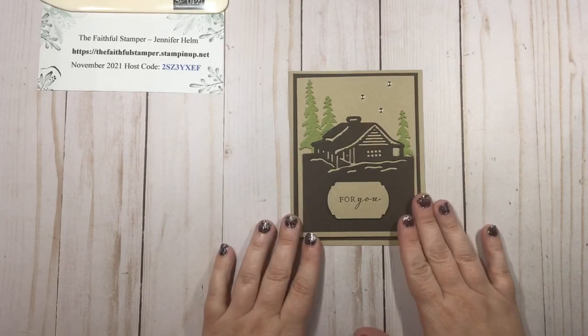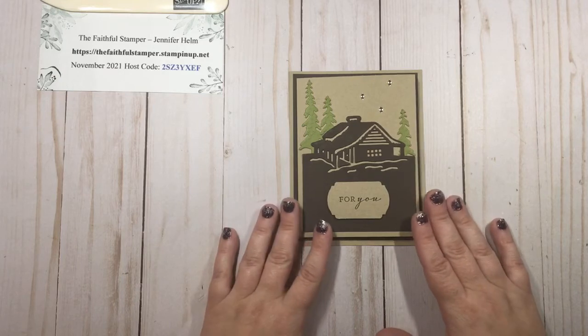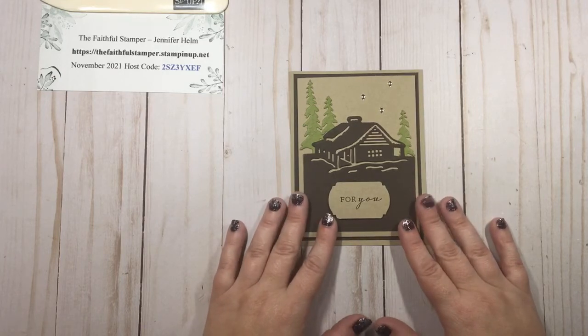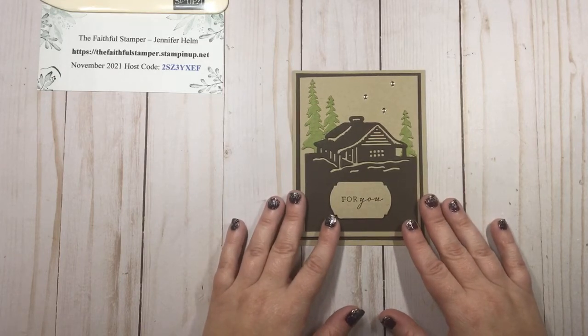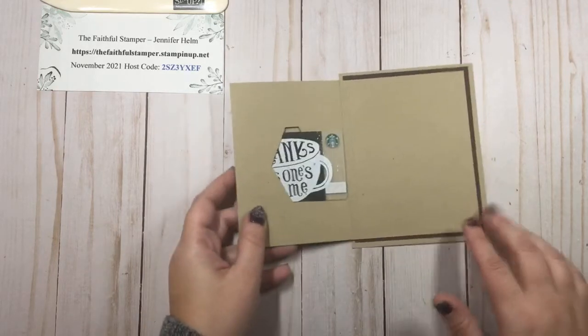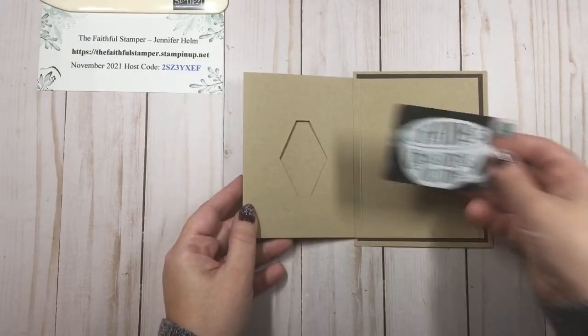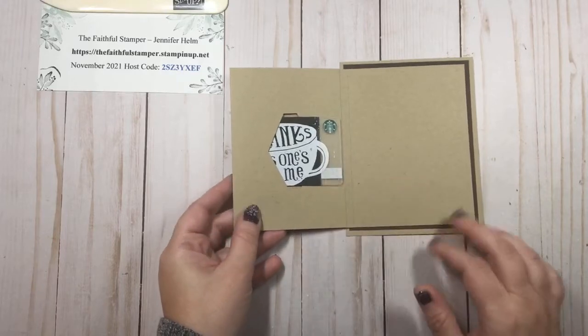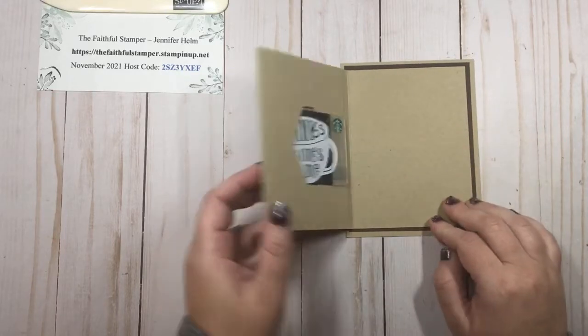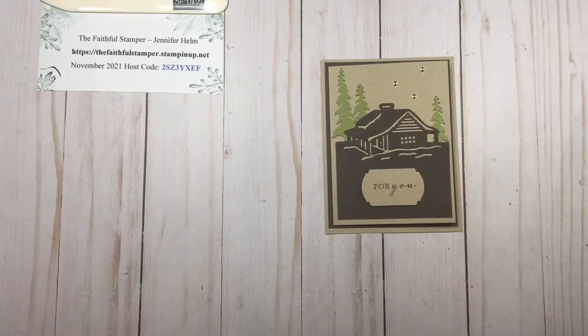We are going to be making a gift card holder. This was inspired by Terry Gaines, who is a fellow demonstrator. It's a simple gift card holder made out of cardstock with a little bit of a twist. It looks like a regular card, but when you open it up there is a gift card pocket created by a punch on the inside cover that you can slip a gift card into, and then you have plenty of room to write your message. You do not require a lot of supplies for this.